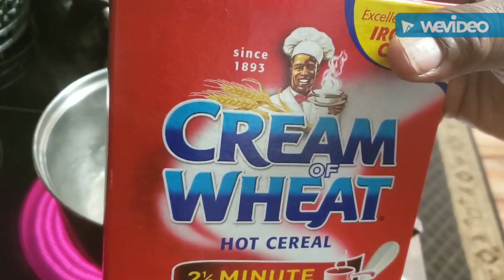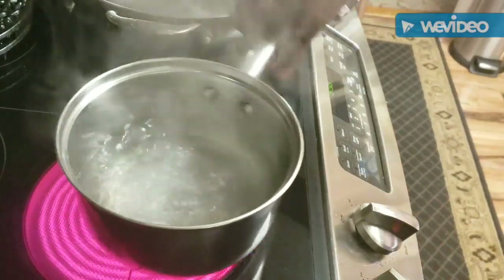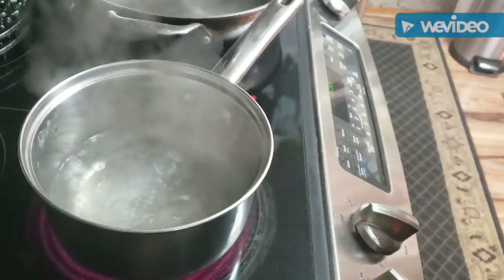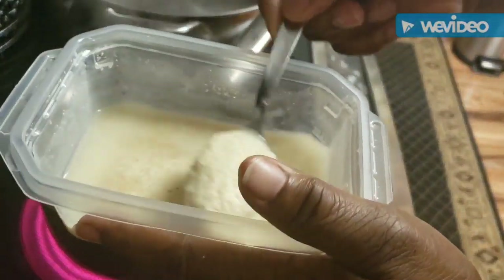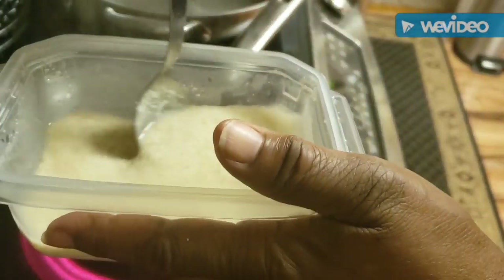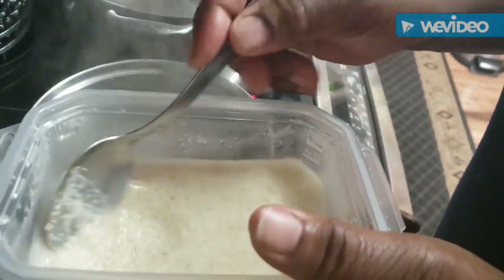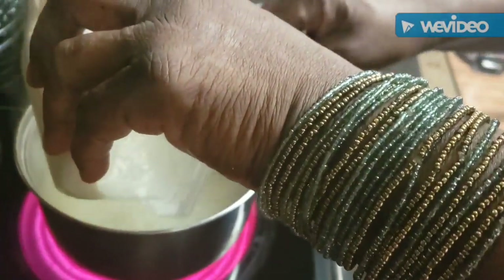A lot of people have a problem with cream of wheat - they either get it too thick, too thin, or burned. What I've already got going here is approximately two cups of boiling water for just Tanya and myself. Make sure that water is boiling really good. This is a half cup of cream of wheat, and I poured about three-fourths of a cup of water into it to get it to almost like a paste, and I put about a half teaspoon of salt in that water. I always try to season that water up a little bit.